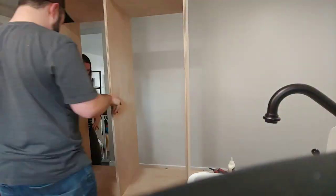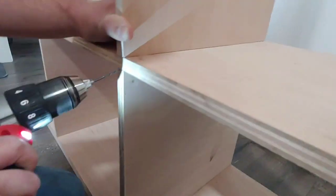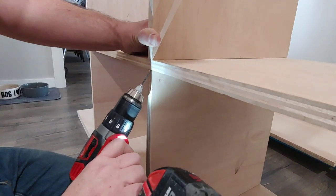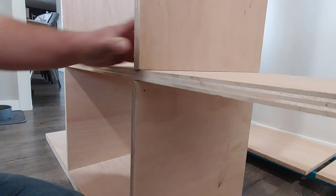Now that the cabinets have been assembled as much as possible in your work area, you can bring them inside and attach them together. We built our cabinets in three separate pieces, brought them inside, and attached them. To attach the pieces together, we drilled angled pilot holes in the back of the cabinet and secured them with one-and-a-half-inch star drive trim screws.